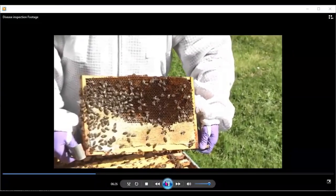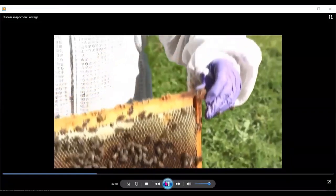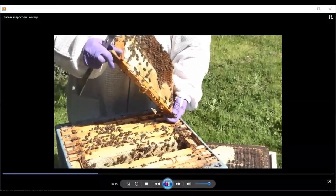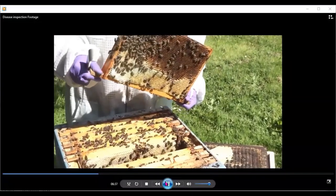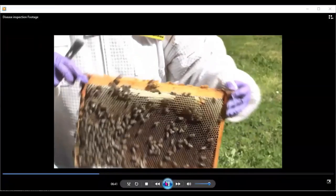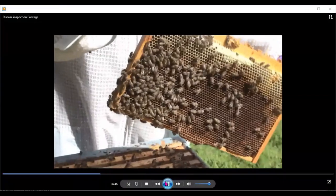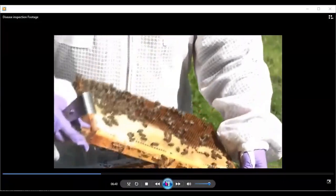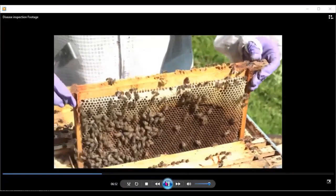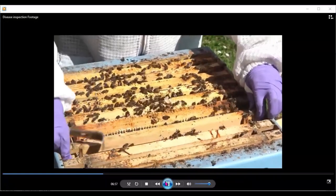There she is, walking down the outside of the frame, ready to go around the top of it. Make sure she isn't on the timber work when you put the frame back into the box. Give her time to move across into the center of the frame before putting it back — otherwise you could squash her against the timber or the edge of the box. She's moved across there, and I'm making sure that side of the frame isn't hitting the box going back in.